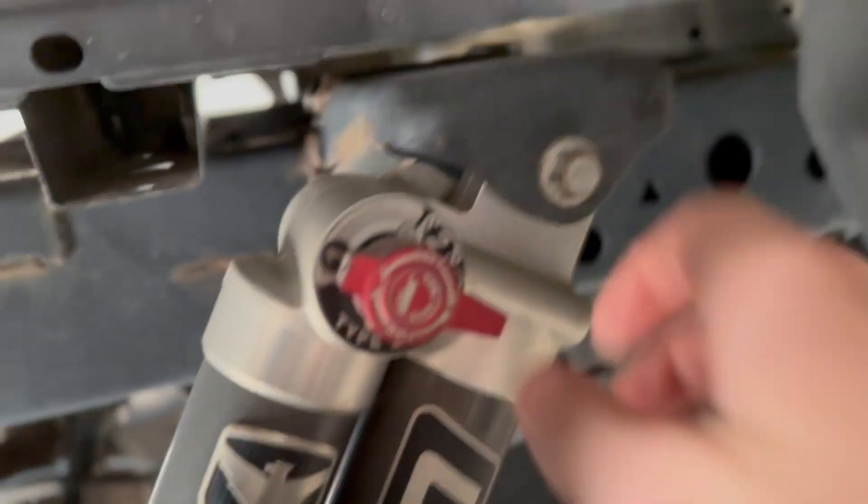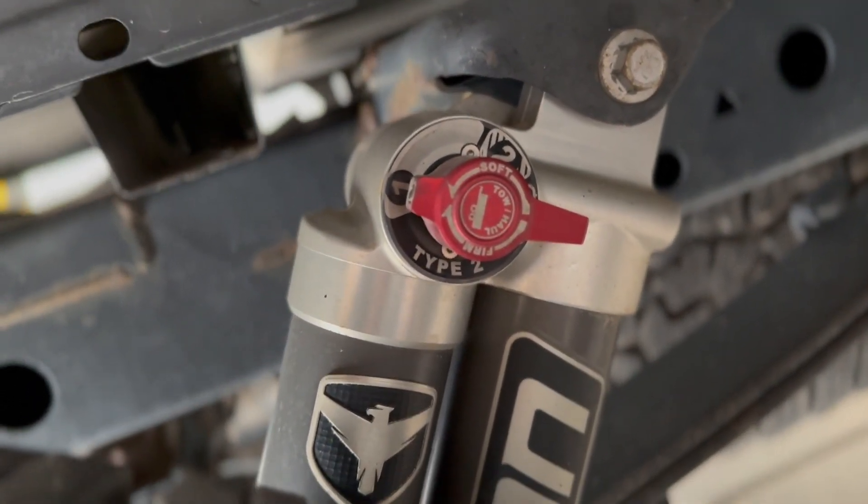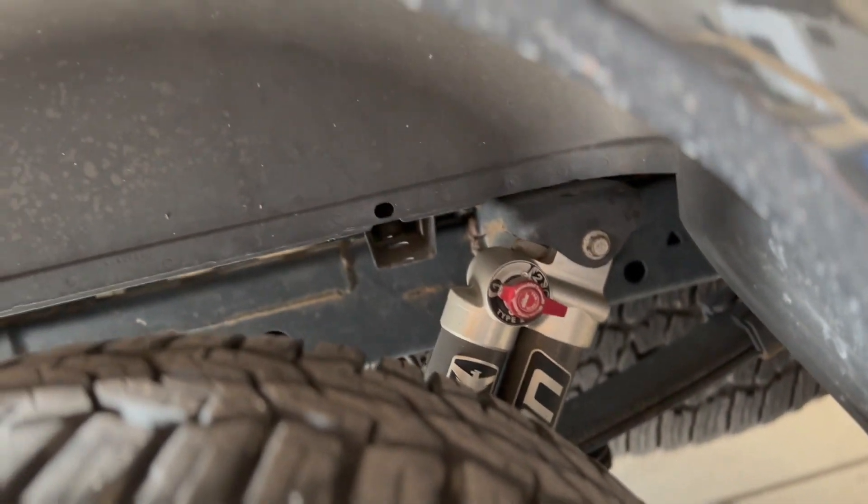Now let me start by saying that the rear shocks have been phenomenal. They are super awesome — I have zero complaints whatsoever with those shocks. They actually have that tow-haul setting where you can flip it over and stiffen up the suspension. I haven't had to use it too much, but it looks pretty cool — kind of has that raptor-esque look.